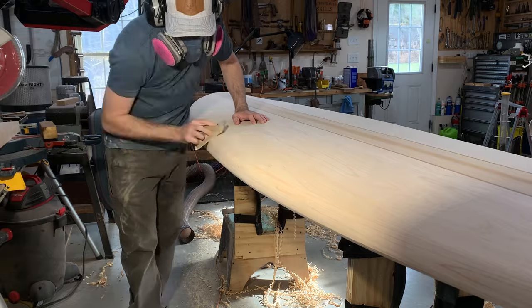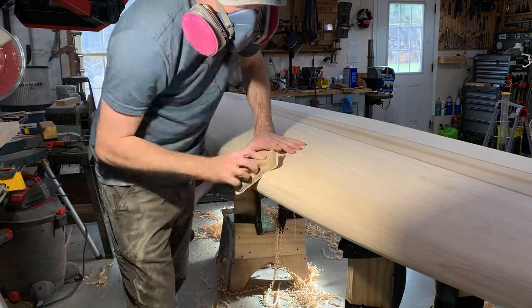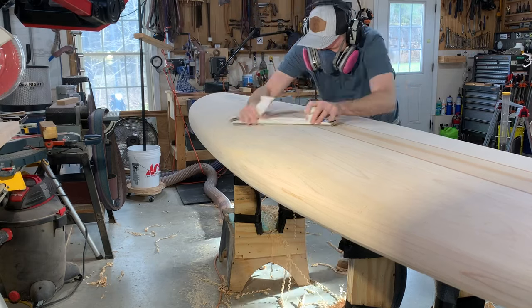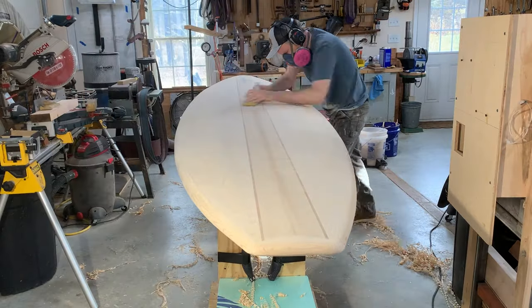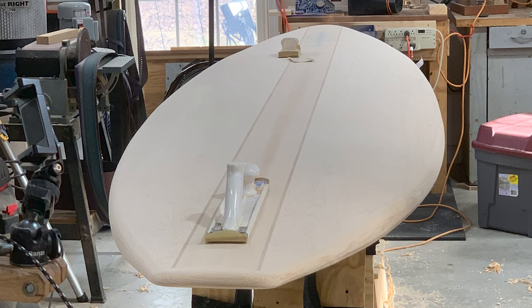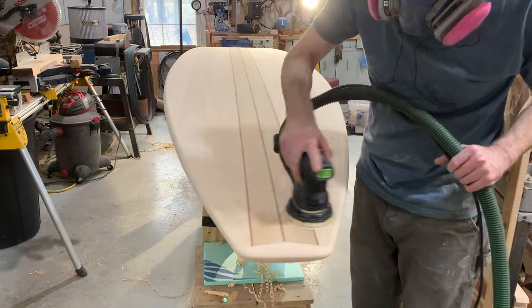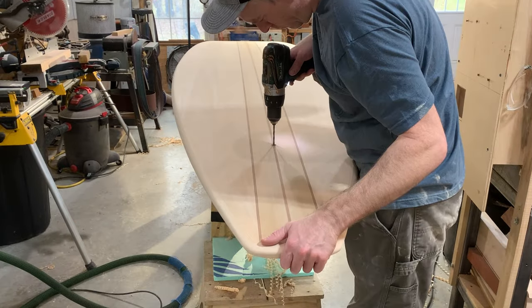I'm using a flexible foam yellow sanding block from 3M, doing a diagonal pass — fairing — and a diagonal pass going the other way, then across, then the long way, back and forth until the whole thing is smooth and fair with no bumps or dips or weirdnesses. Refine it with an orbital sander down to 120, 150, 180, whatever you want.